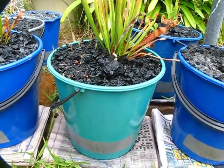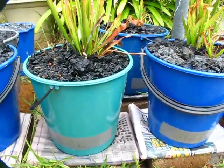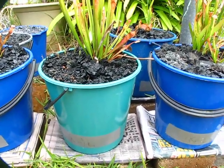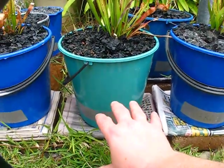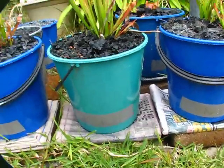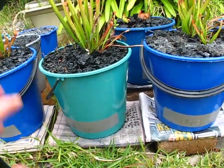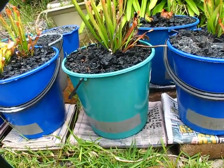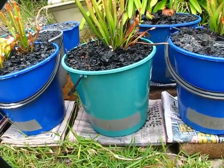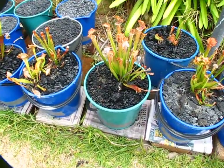We'll see how that idea goes. I'll set one up probably just before Christmas - I'll buy another bucket, set it up with charcoal in the bottom and popcorn on top, and try growing some Cape sundews in it out here. We'll see if we can double the size of a Cape or something like that.